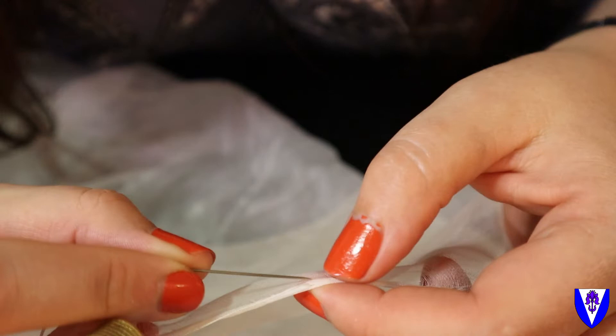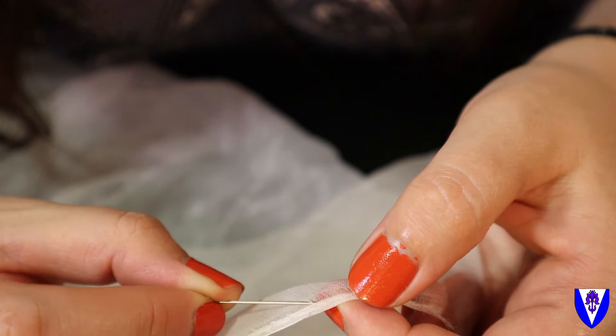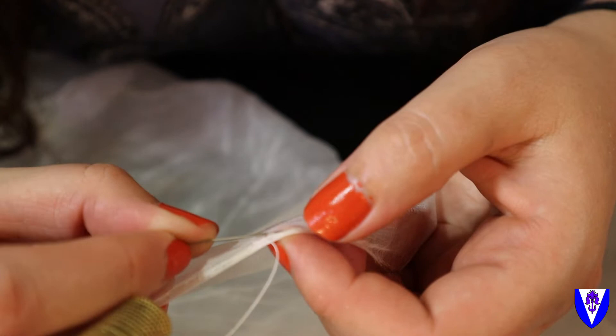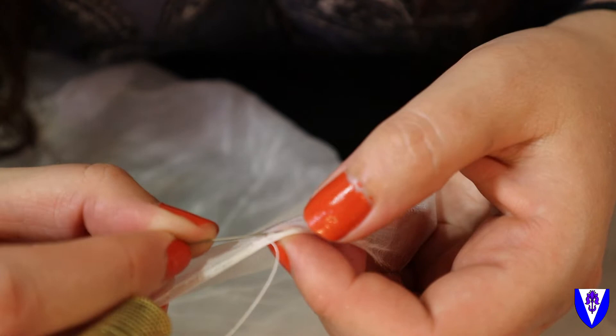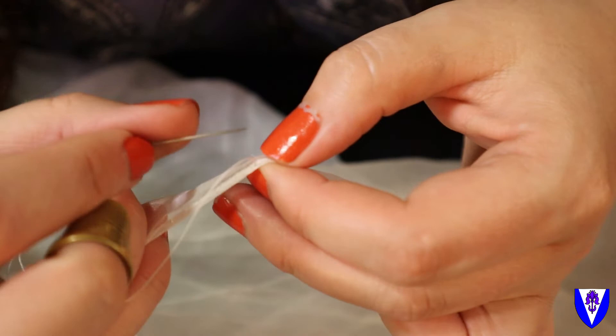I'm just doing a tiny bite out of the body fabric, then going underneath my roll and stitching through — bite under, stitch through — and then you do this for all of eternity. Every couple of stitches, as I get through what I've already rolled, I pause and re-roll some more over my finger.